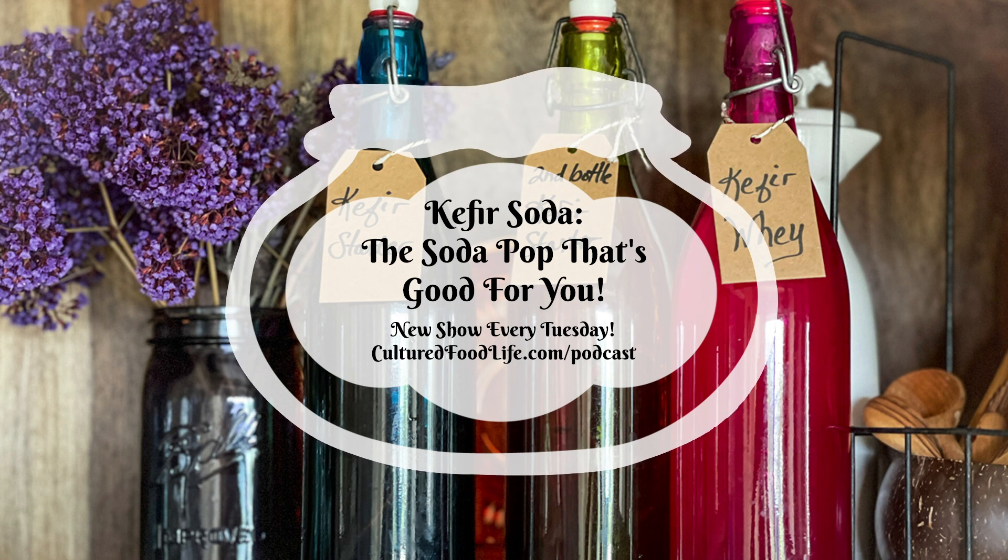I like to use 32-ounce bottles — you can use 16-ounce, but we drink it so fast the small ones are gone immediately. You can buy amber or clear bottles; I'll put links in the description below. You can find them on Amazon or at local brew shops, which often have the best prices when you buy in quantity. You need to check your bottles every day by popping the top. Once it starts to get bubbly, it'll fizz out of the bottle and you'll know it's ready, but pop them to release pressure. It can take anywhere from two to seven days depending on your temperature and the strength of your culture.